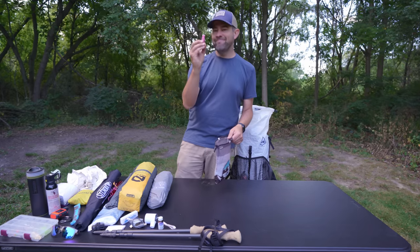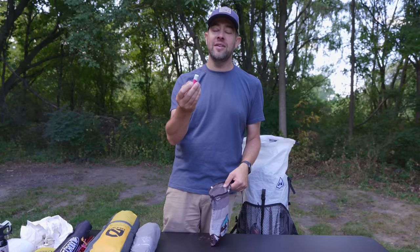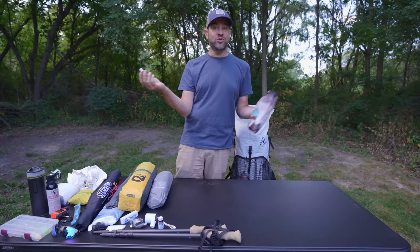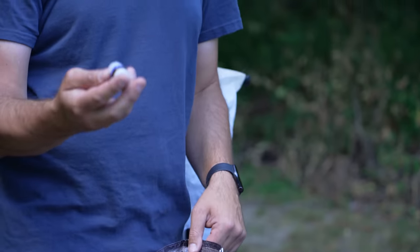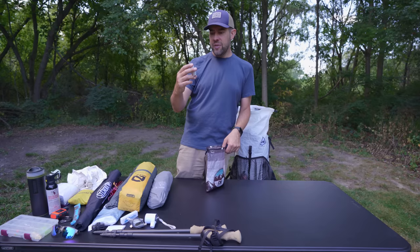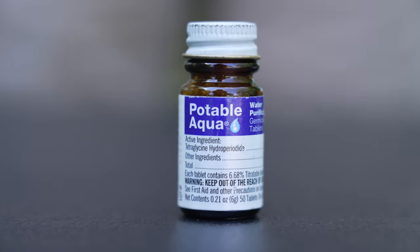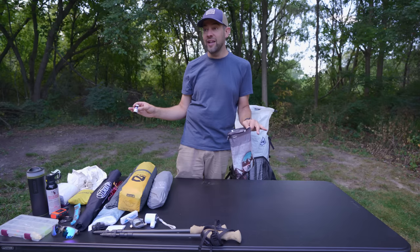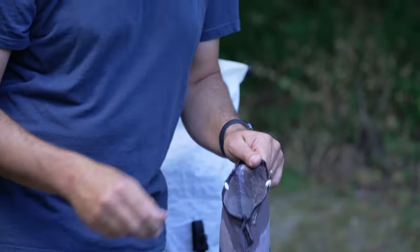I also bring ChapStick — great not just for your lips but also as a chafing cream. Also in the diddy bag for water treatment backup: these are Potable Aqua germicidal tablets. You put them in water, wait a few minutes, and it purifies the water. It doesn't improve taste or filter sediment, but it makes the water safe to drink. Just a backup.